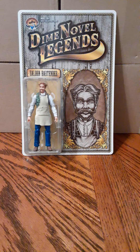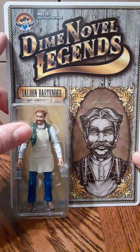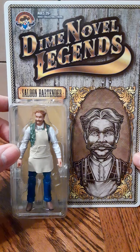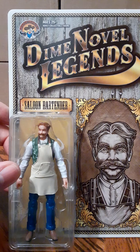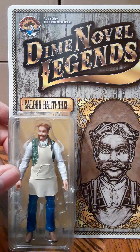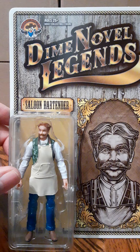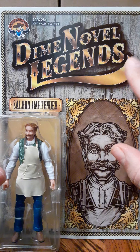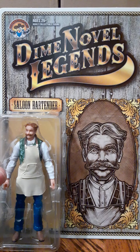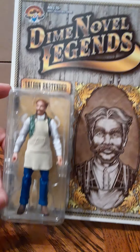Welcome back to another figure review. Today we're looking at Chicken Fried Toys' Dime Novel Legends Saloon Bartender. On the top left of the card you have the Chicken Fried Toys logo, and interestingly the figure is marked ages 25 plus — adult collector only. You cannot have this figure unless you're 25 or older, which is pretty funny. At the top you have the Dime Novel Legends name and nice artwork, with the figure displayed in a bubble.